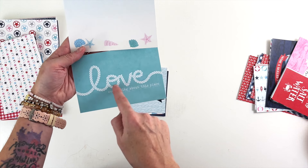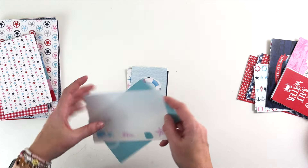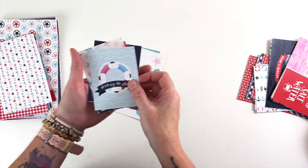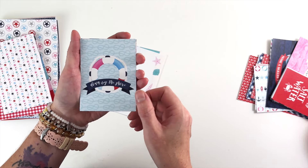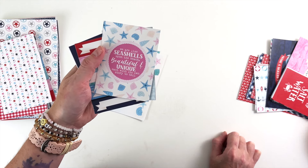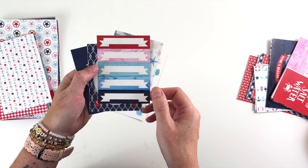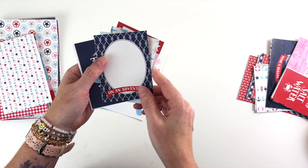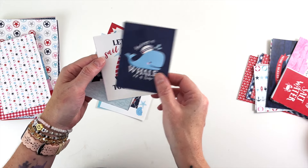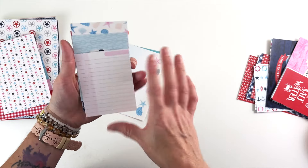We've got some rope words throughout the collection — it says 'love everything about this place.' Then we have eight 3x4s in each card set. This one says 'down by the shore' with a life preserver. 'We are like seashells upon the beach, beautiful and unique, each with its own story to tell.' Banners for journaling, 'on an adventure,' 'having a whale of a time,' 'let's sail away together,' and then another journaling card.